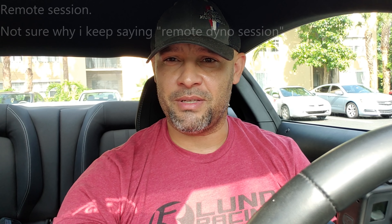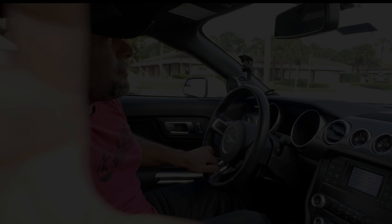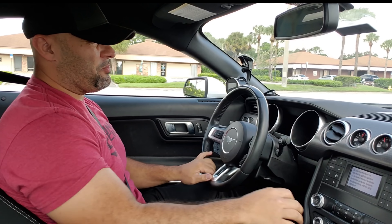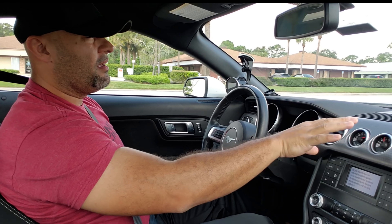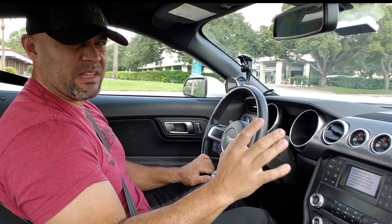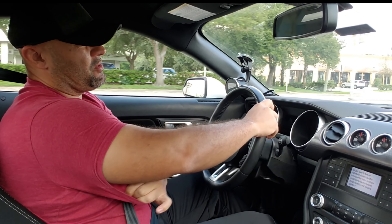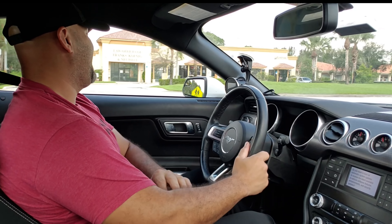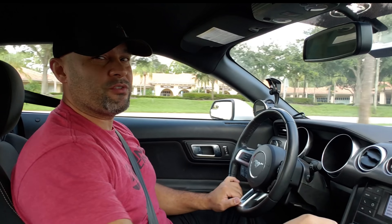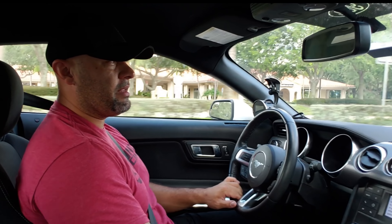Let me go get some coffee and a bagel, then we'll do a remote dyno session together and show you the whole process. What you notice right away is that it drives pretty much stock except you hear the blow-off valve just a little bit — it's not that noisy. And there's just a little bit more push when you give it gas, like 'okay, there it is,' just a tiny bit more push.